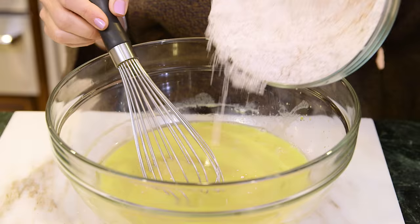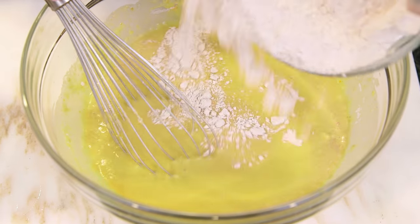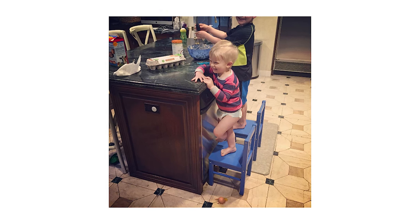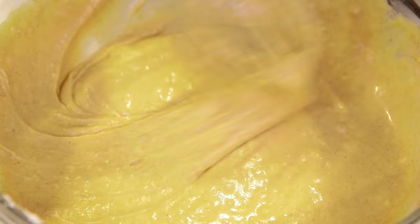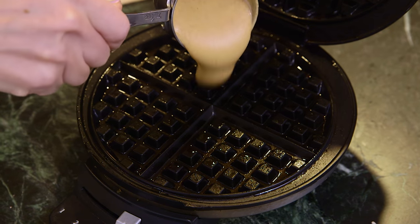Once I whisk my wet ingredients I'm going to add my dry ingredients a little bit at a time. I should also mention that when I make waffles I'm usually not that particular about the order that I mix the ingredients in, because the kids are usually helping me and have their own opinions about what comes first and last. My batter is all ready and I preheated a standard waffle iron until it's nice and hot. I've also buttered it because these guys do tend to stick. So I'm going to take about a half cup measure and pour my batter right in.